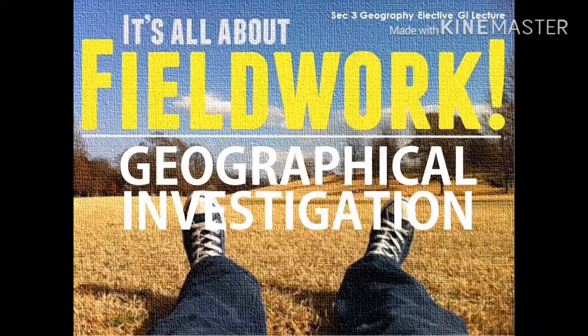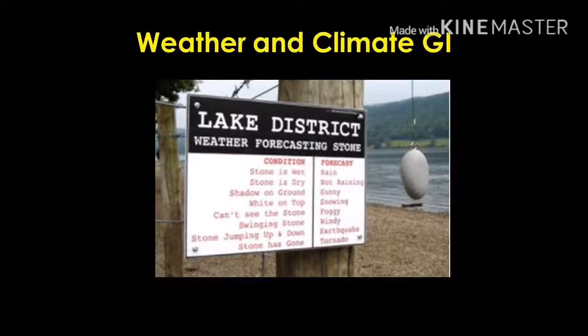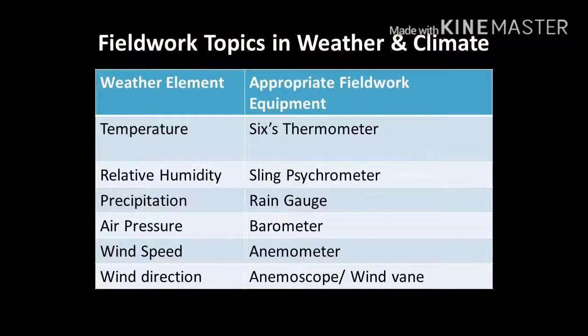Welcome. This is the Fieldwork Module Geographical Investigation for SAC 3 Express students. For the Elective Geography component, we will be looking at Weather and Climate Geographical Investigation. In this particular video, we will be looking at six different weather elements, as well as the appropriate fieldwork equipment that is used to collate data for these six weather elements.